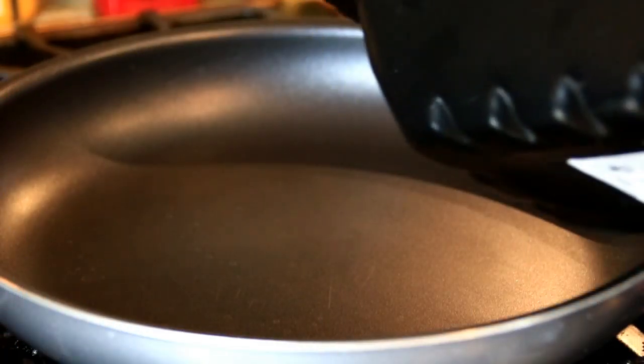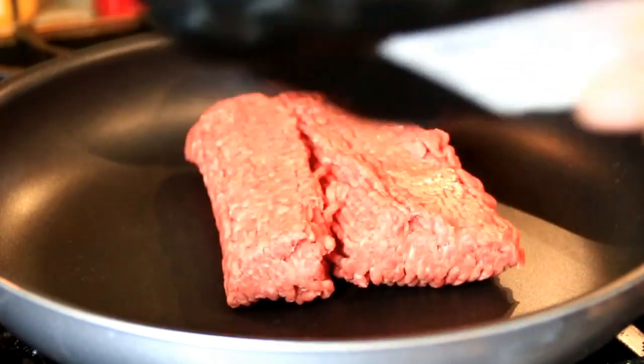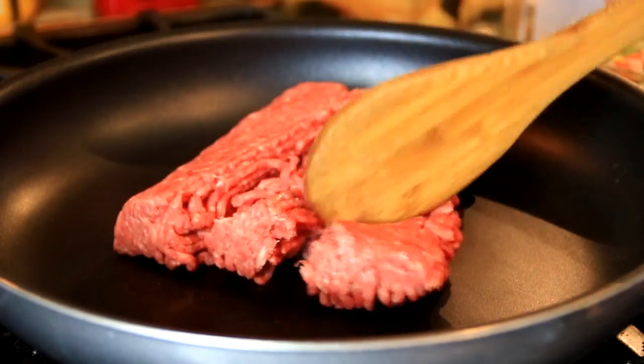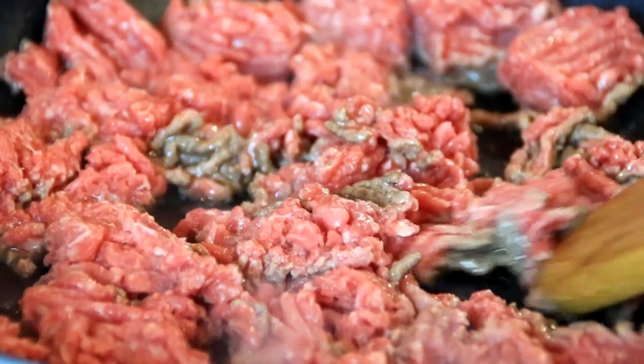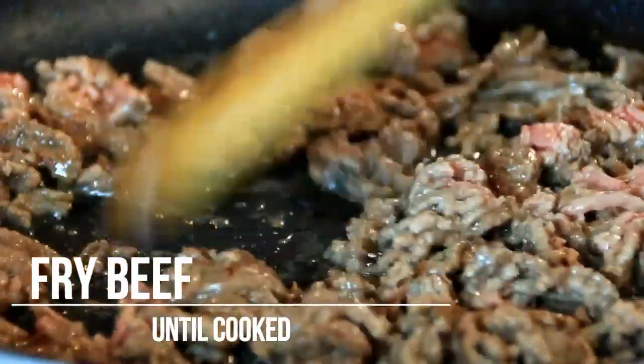To kick things off, I've got about half a kilo or a pound of lean ground beef. I'm just gonna break this up and fry it until it's a golden brown.